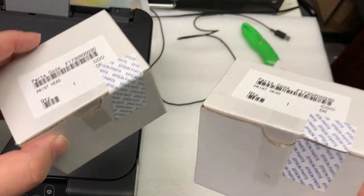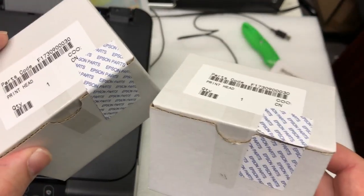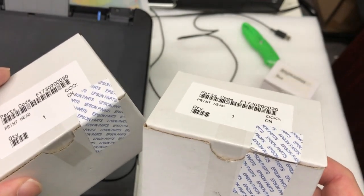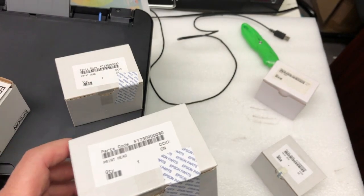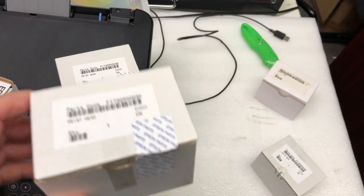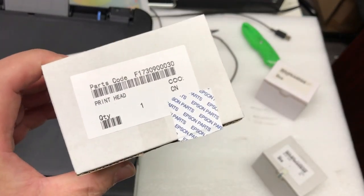I contacted my friend and said I really need those brand new ones with Epson stickers. He's an Epson repair and distribution facility. He said Epson has a number on him, so he can only get a certain number of those brand new print heads from Epson.